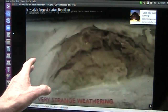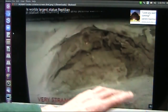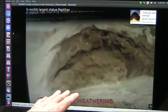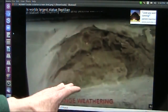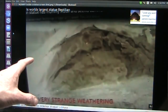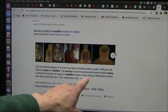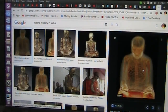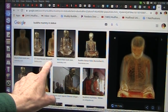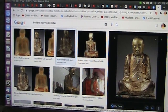I believe that is a real hand. That was a statue and there's a mummy inside — those are the ribs, the lungs, the kidney. This is from a Brian Forrester video; he calls it 'very strange weathering,' but it's a body inside, and there are a lot of them like this. The mummified remains of a monk have been found inside a nearly thousand-year-old Chinese statue of a Buddha. A lot of the Buddhas are like this. It's just an amazing world that we lived in — that we don't know we lived in.